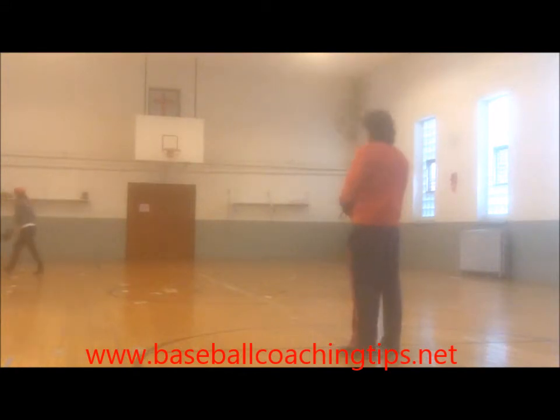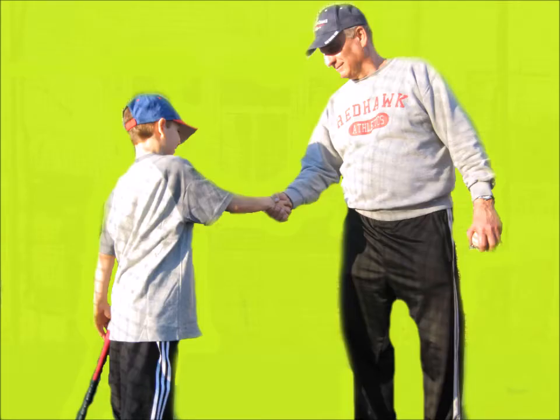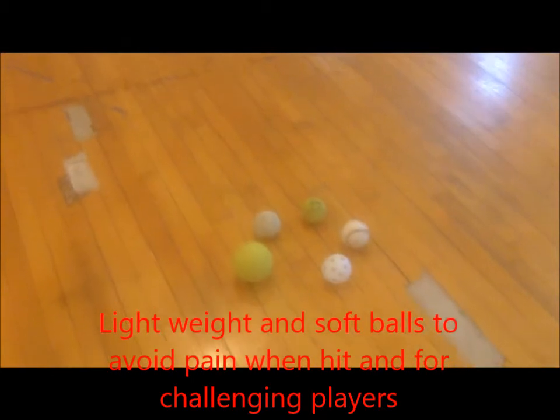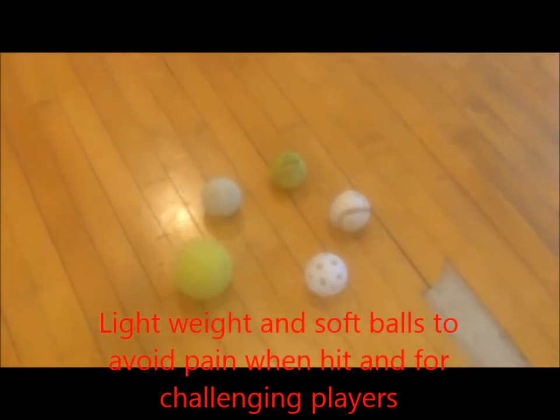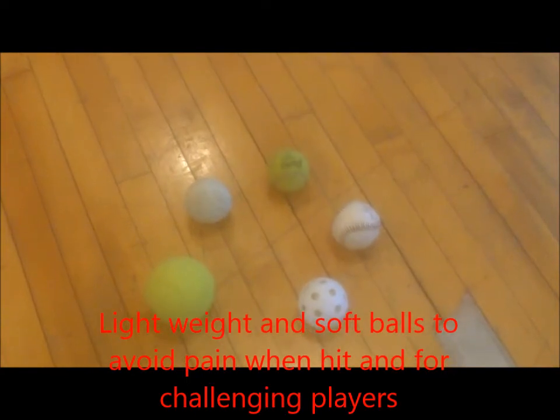Following are some tips that help develop players and keep the peace in the family. People must abandon the macho attitude and round up as many softer balls as possible. The ball size doesn't matter much in the beginning, but safety does.